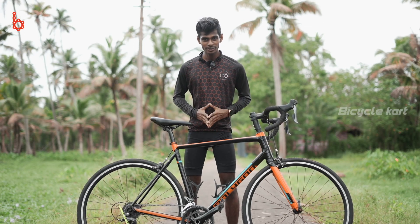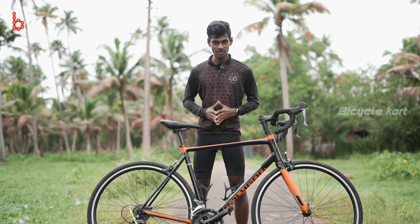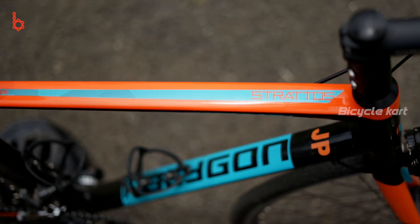The Polygon Stratos S2 looks absolutely stunning. With a weight of 10.5 kilos, it is strong and sturdy. It is built on an ALX alloy frame which is very light and at the same time very strong. The bike is available in different frame sizes, and if we check the geometry of the bicycle, it is purely endurance focused.